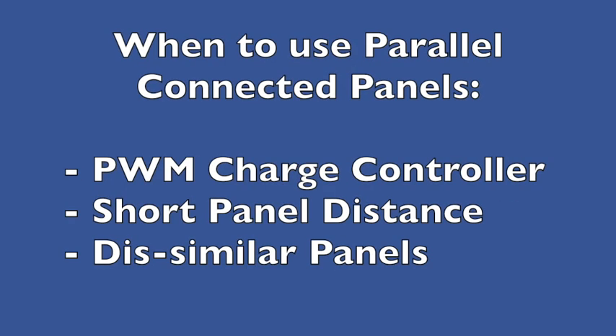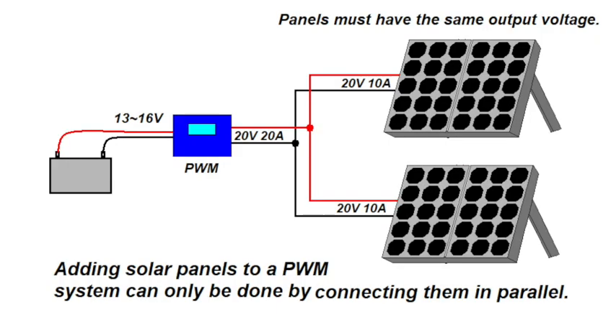When should you use parallel-connected panels? If you have a PWM charge controller you have no choice — you must use parallel-connected panels because of the voltage issue; you cannot use a higher voltage than what the battery needs. Also, since the parallel configuration results in higher current down the line, the panel, charge controller, and battery must be relatively close together due to voltage drop along the wires, which we discussed at length in video 3.